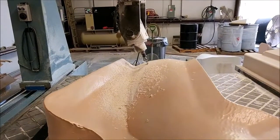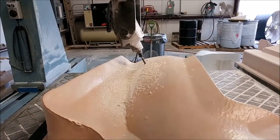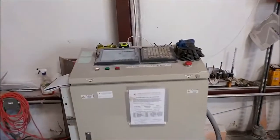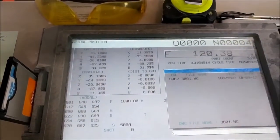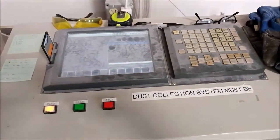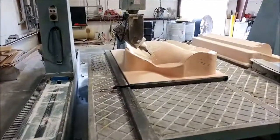We have a 5-axis CNC that we purchased used. It was formerly owned by Lockheed Martin and was a custom machine built back in the early 2000s, around 2001. We picked it up about a year ago and have been using it for milling foam, putty, and various other jobs in the process of building a new prototype aircraft.